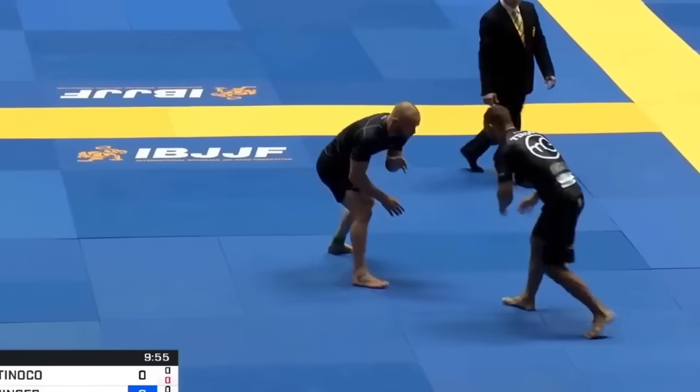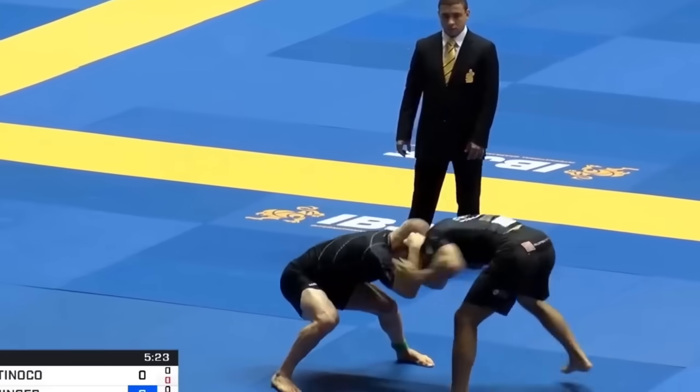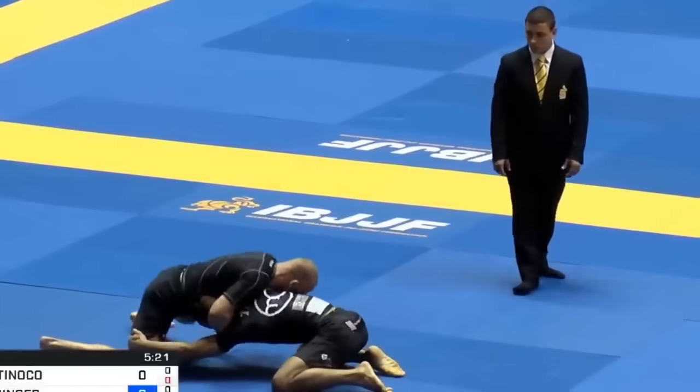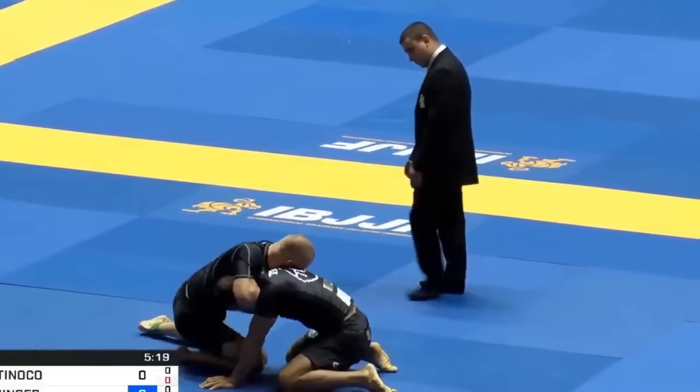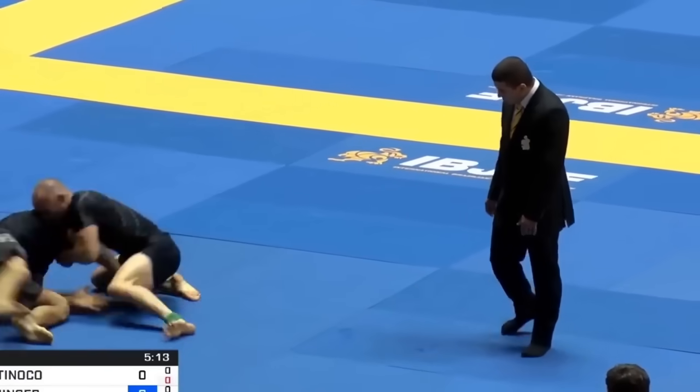But hold on — the armbar in itself, in a vacuum, there's nothing inherently wrong with it. But just because there's nothing wrong with it doesn't change the fact that it's unreliable.